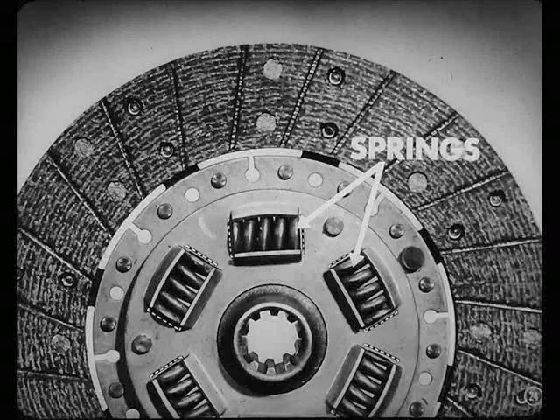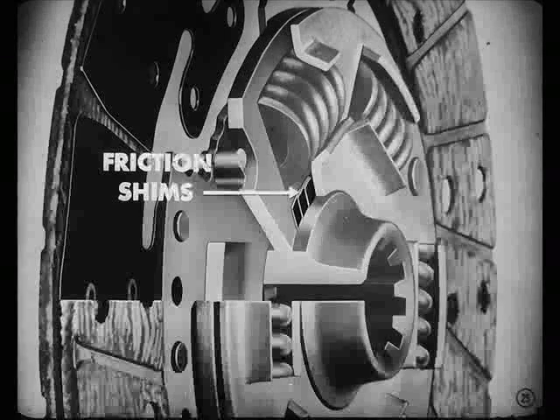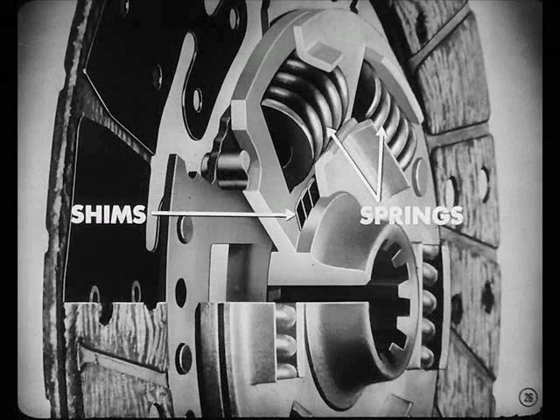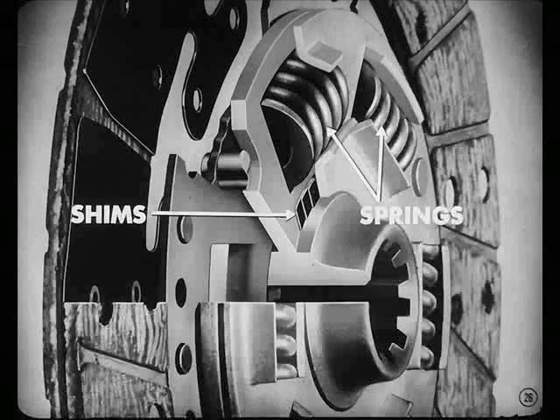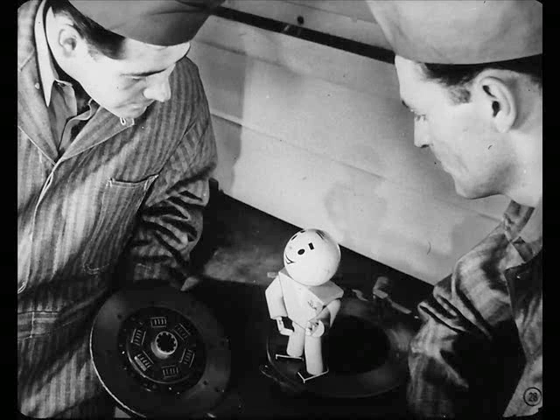When a surge of power reaches the clutch, it compresses these springs. But between the hub and the disc there are thin friction shims. These shims slow down the action of the springs and absorb the power impulses. If oil gets on those washers, or if they wear, the damper fails and you may get a noise at certain speeds. I've heard of fellas taking transmissions or rear ends apart to look for that kind of noise.